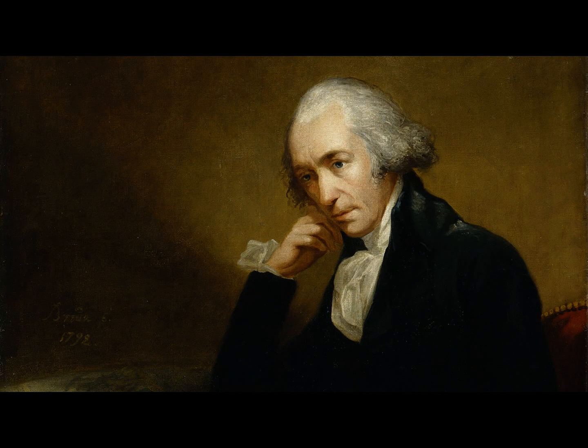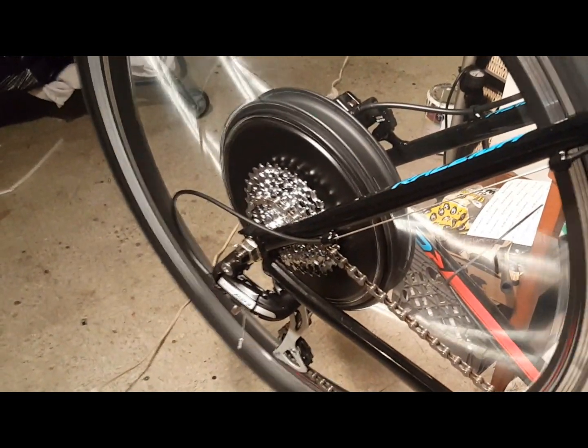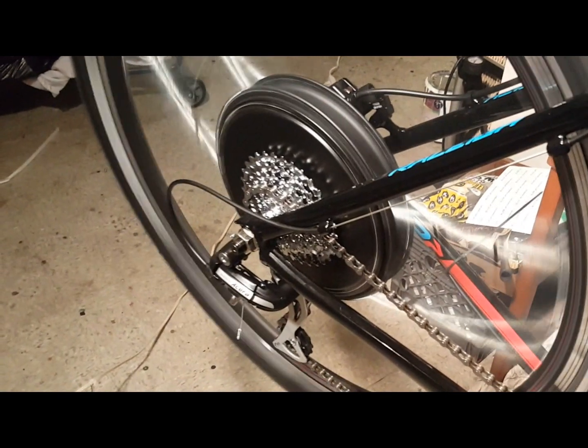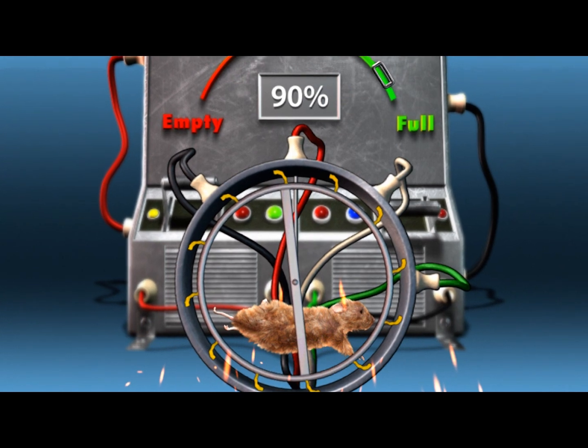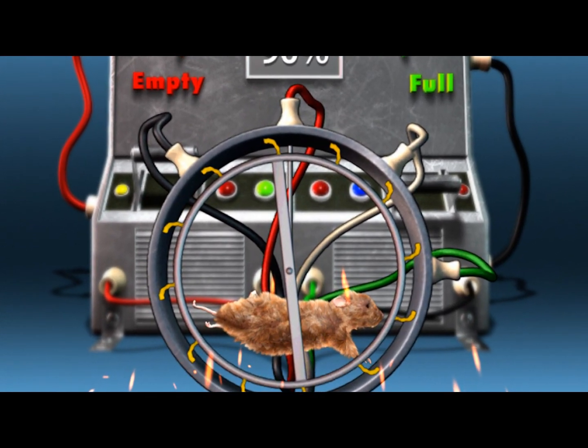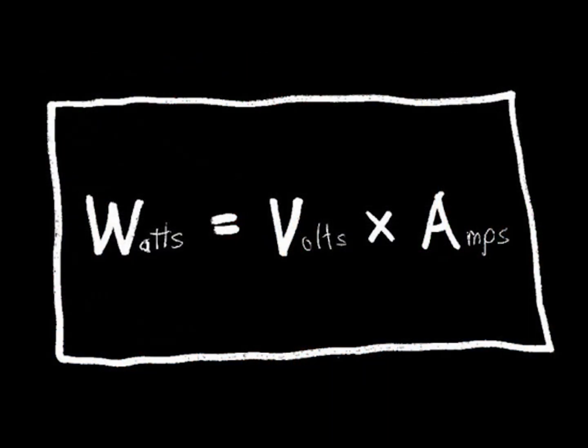A watt is a unit of power named for Scottish engineer James Watt. Watts measure the instantaneous power output or input of a machine such as an electric motor on your e-bike. The number of watts used by an electric motor at any moment equals the voltage supplied by the battery multiplied by the current flowing from the battery to the motor. So an e-bike motor connected to a 24-volt battery being supplied with 10 amps of current can be powered at 24 times 10, equaling 240 watts.